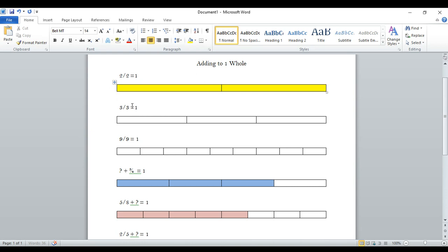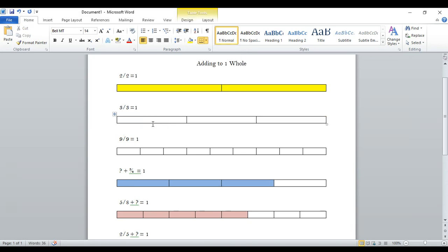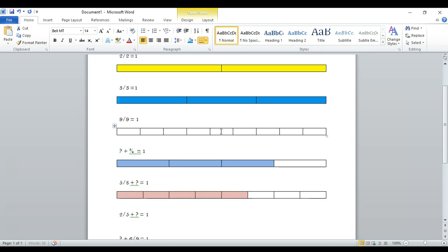Same thing here — three out of three, or three thirds. If I get to have this one, this one, and this one, then I get the whole thing. So we'll make this a pretty color blue. If I get to color them all, I get to color the whole bar — three out of three.